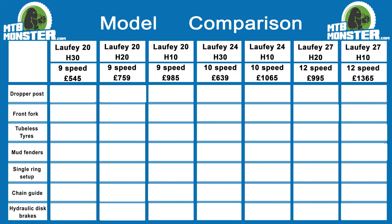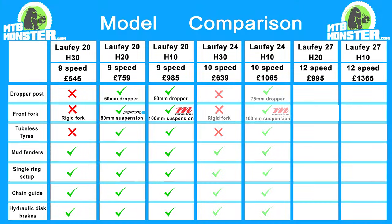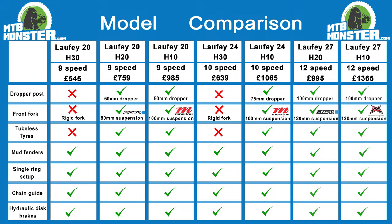Here's a useful model comparison chart between the different models within the range: the 20-inch, the 24-inch, and the 27-inch. As you can see on the chart, most of the bikes come with features such as mud fenders, single ring setup, chain guide, and hydraulic disc brakes. A few of the higher-end models also come with additional features such as tubeless tyres, air suspension forks, and a dropper post. You can find out more information on our website, mtbmonster.com, and if you have any questions, please contact us.